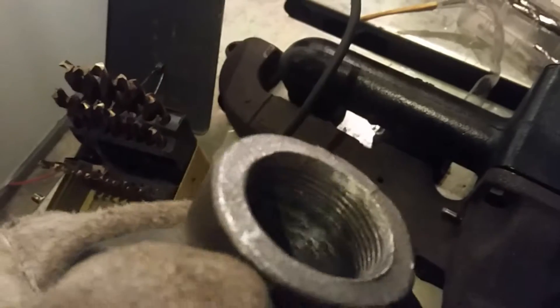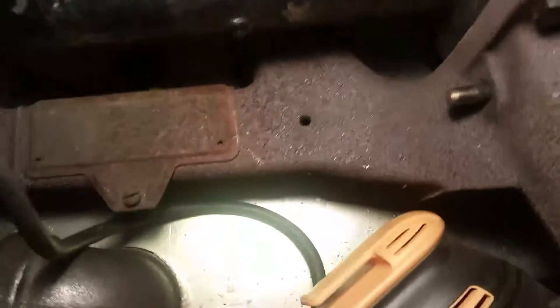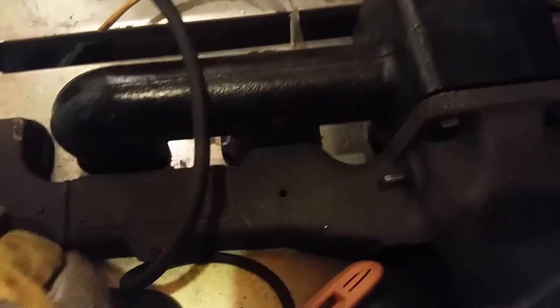I started grinding down the threads inside to smooth it out. I marked off the circle of where it is - you can kind of see it - and now I'm drilling the hole out. There it is, there's the circle, and I'm drilling out the hole.